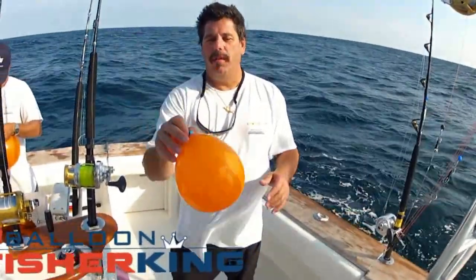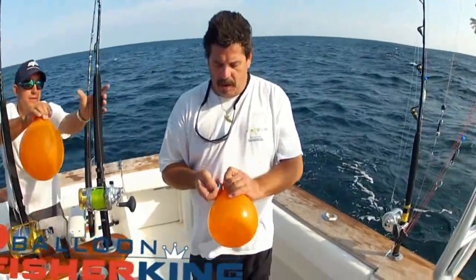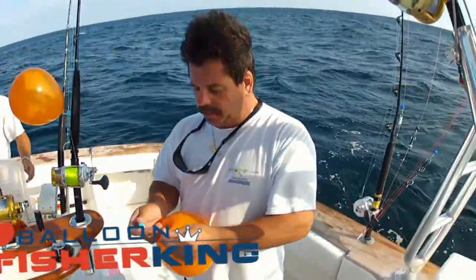We're going to try out our new Balloon Fisher King. Great new item. Everybody knows what a pain in the neck balloons are when you're fishing, but they're indispensable.